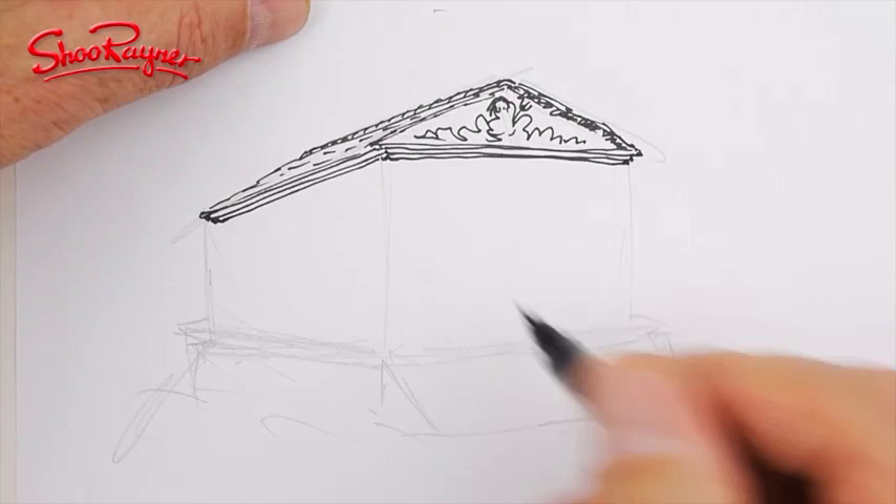Hi, I'm Shu Rainer and I've been illustrating children's books for many, many years. Pretty much every day I come across one of these — it's a blank sheet of paper, and a blank sheet of paper is quite a scary thing. It's just waiting for you to make marks on.